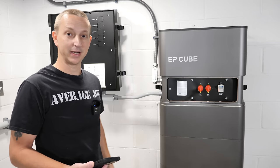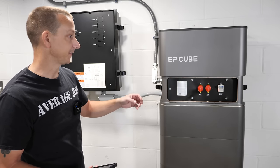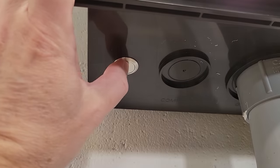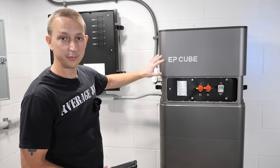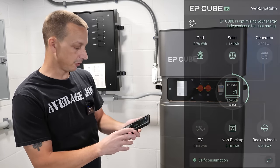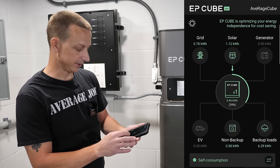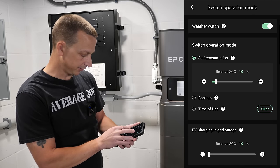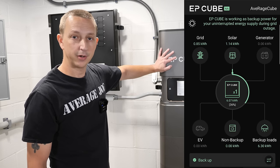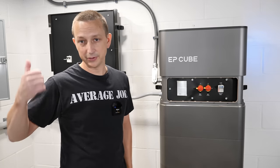Setup was easy — just followed everything on screen and it all worked fine. Power everything on: small button on the bottom, then the main power button. We're not yet powering the house. Looking at the screen, we're recharging from solar at about 600 watts even though it's early. We're in self-consumption mode, which we can change. Switching to backup mode — this starts recharging from both the grid and solar.